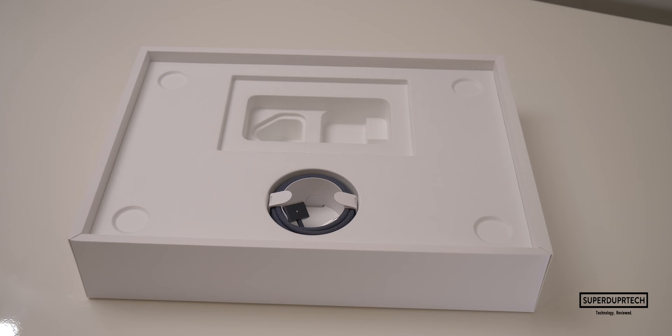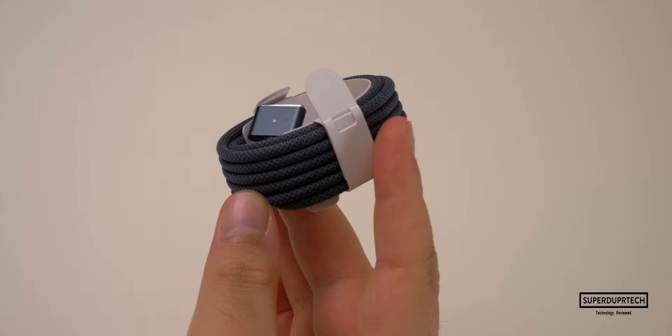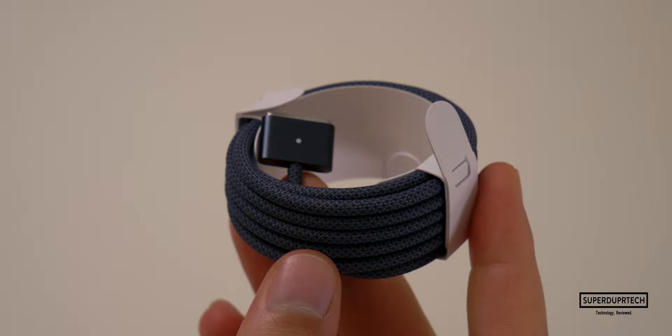Lastly, we get a USB-C to MagSafe cable, which has an approximate length of 2 metres. And as you can see, it is colour-matched to the midnight colour of the MacBook. Along with this, it's also braided, just like those that we find on the other MacBook Pro models.